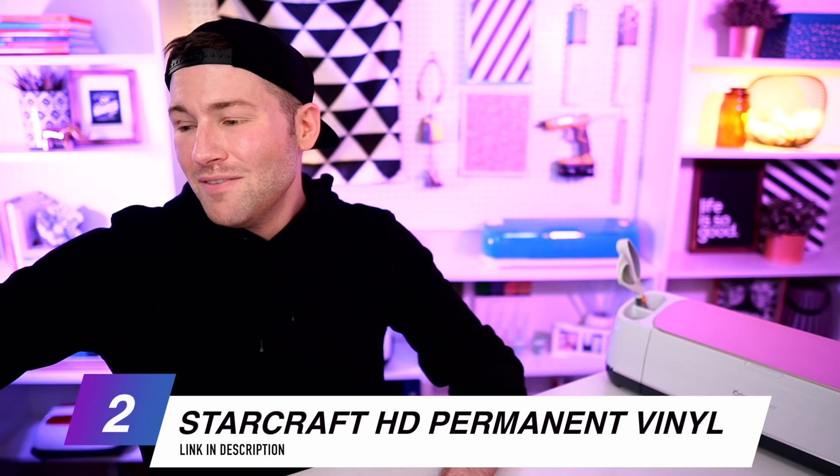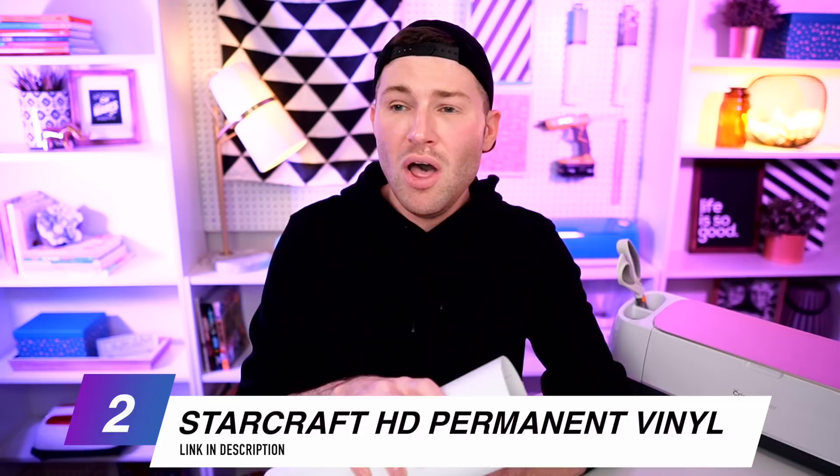I'm going to be using some permanent adhesive vinyl — my favorite is the StarCraft HD. This stuff is amazing, it's affordable, all colors come in both matte and glossy finishes, and it weeds like a dream. You can get a five-foot roll for $2.85. I'll have all this stuff linked in the description box below, along with some promo codes on top of this already insane price.